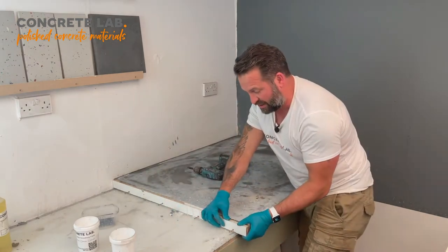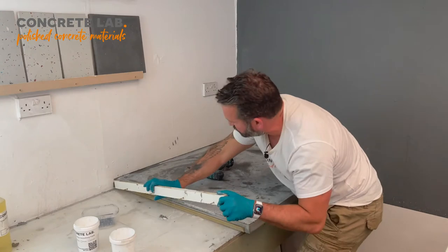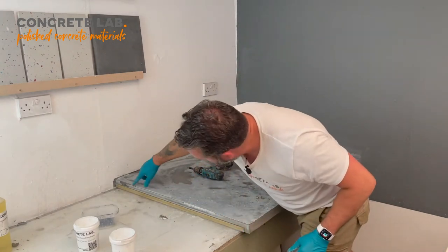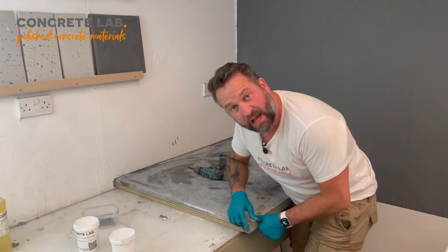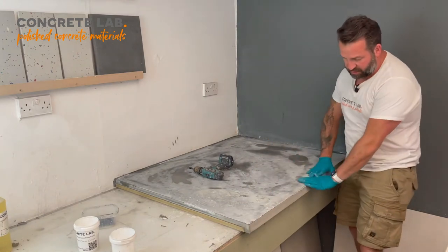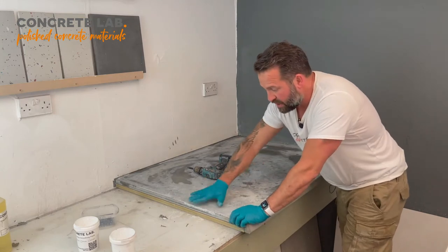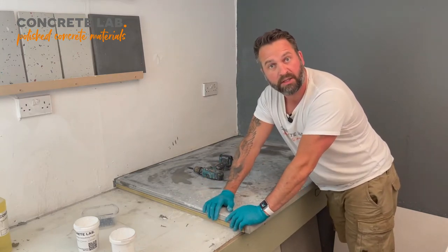As we take this section off the side now we should be exposing the sub-base, which is our MDF, so it gives you an idea of the profile of the concrete. Again, this edge is absolutely perfect. So before we do anything else, we're going to have to take the edges off the concrete here so it's nice and rounded, and then we can apply the smoothing paste.